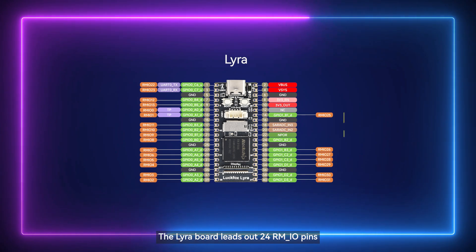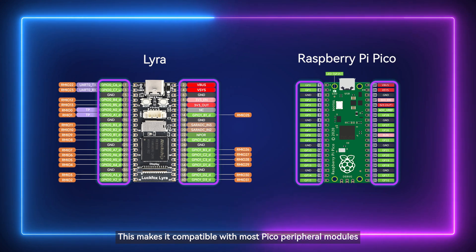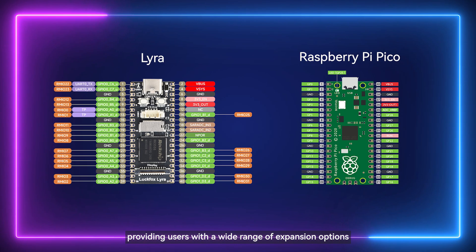The Lyra board leads out 24 RMIO pins, and the design is based on the pinout of the Raspberry Pi Pico. This makes it compatible with most Pico peripheral modules, providing users with a wide range of expansion options.